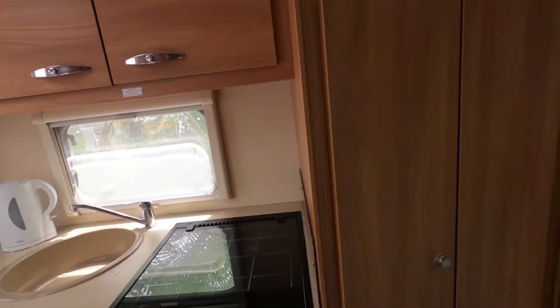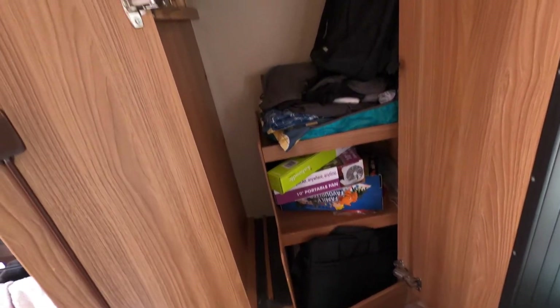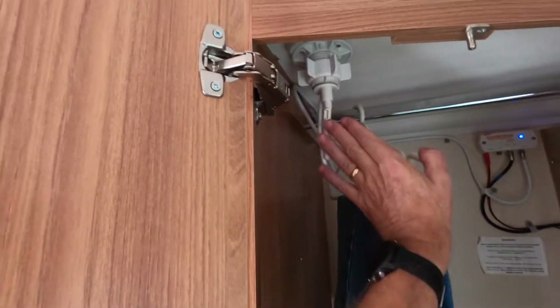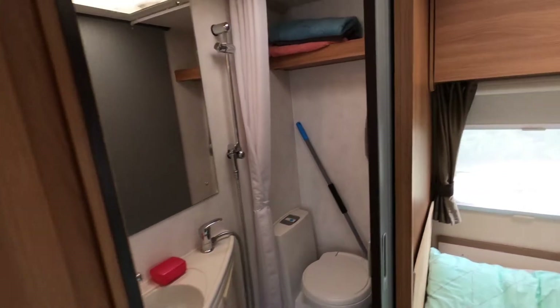Next to the kitchen we have the wardrobe, which has shelves inside. Above that we've got the aerial that moves up and down, with an aerial booster to give a little bit more signal strength.